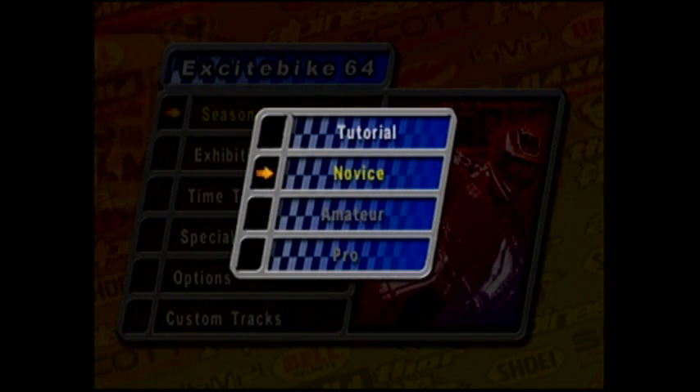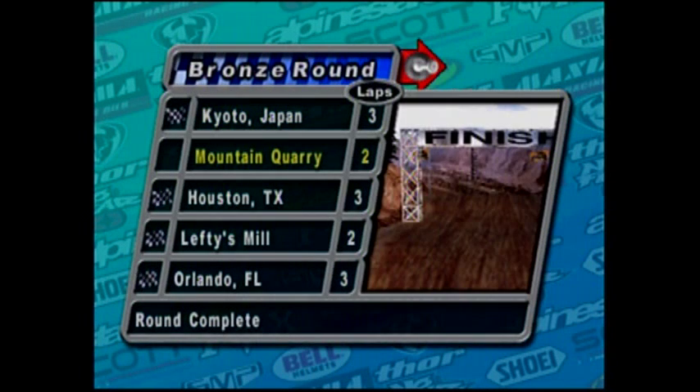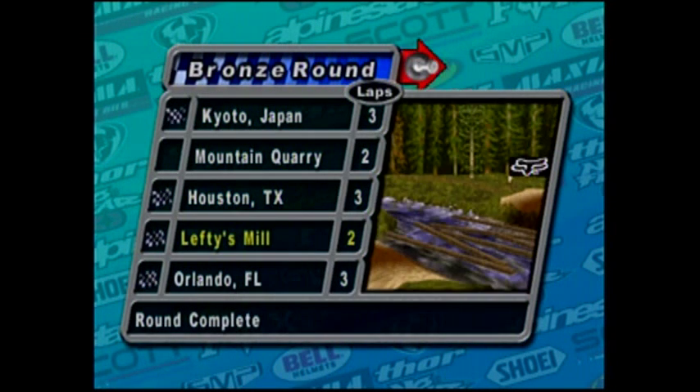Excitebike 64 originally came out in the year 2000, and it was made by Nintendo. Developed by Nintendo? No it wasn't — it was developed by Leftfield Productions. Part of the remake craze that was going on at the time.